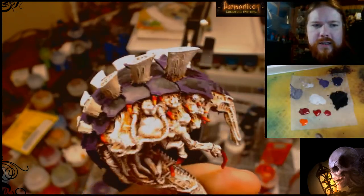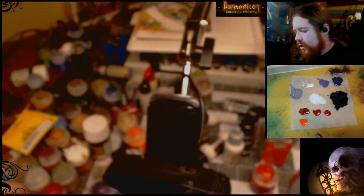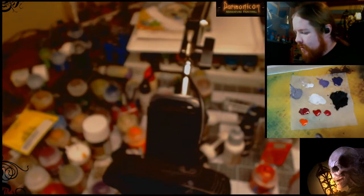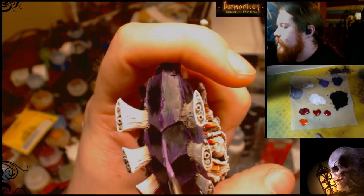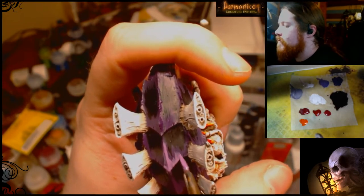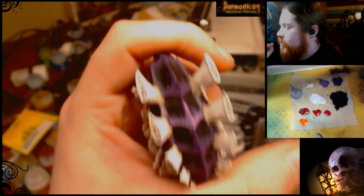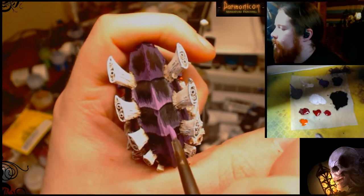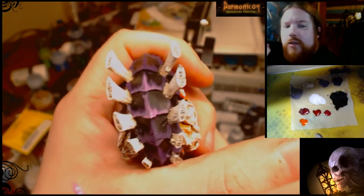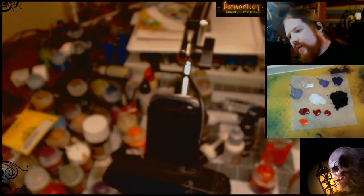Now that the Xeris Purple part is completely done, we're going to do some Genestealer Purple as our first highlight. We're going to go right down the middle of each panel — make sure you don't go all the way to the edge. Use the same technique as before. If the paint is too thin you might have to do two layers, but as long as you make sure to go over the same purple you did before you shouldn't have a problem. Repeat that step until you arrive at this — that's what it's supposed to look like.